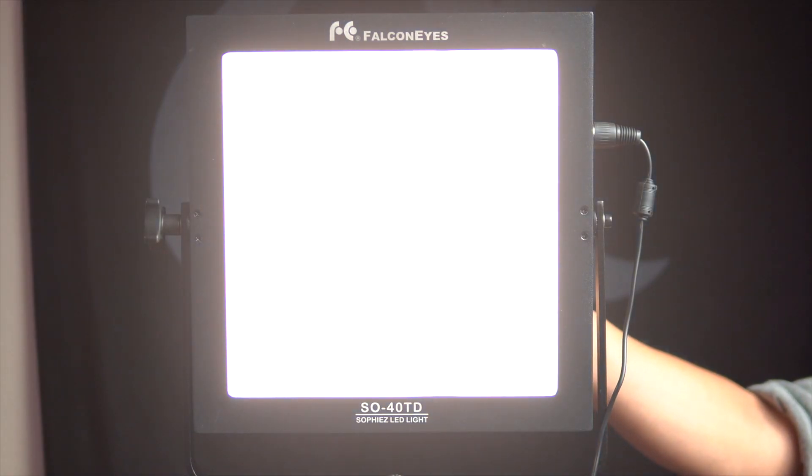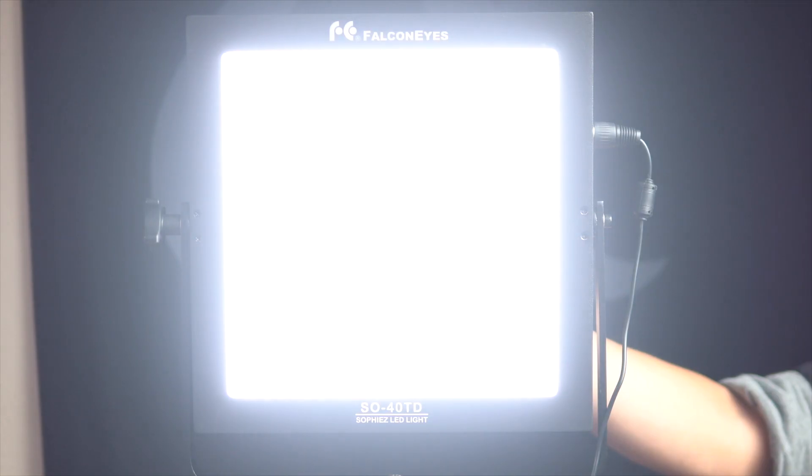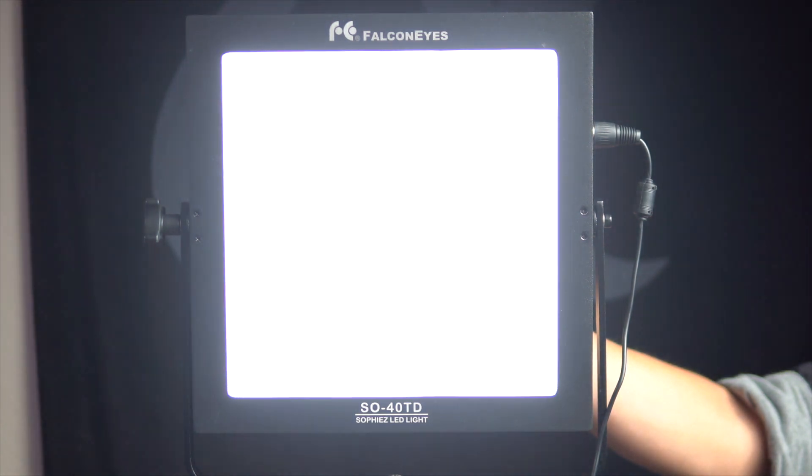The color temperature of this light ranges from 5600 Kelvin, which is daylight temperature, all the way down to 3000 Kelvin, which is tungsten temperature. The intensity can go from 100% all the way down to 0%, which is off.